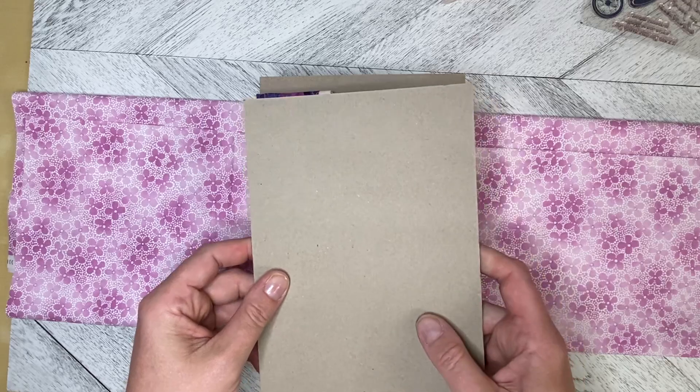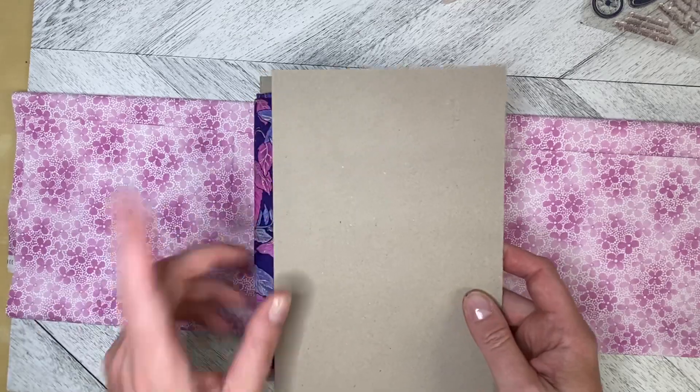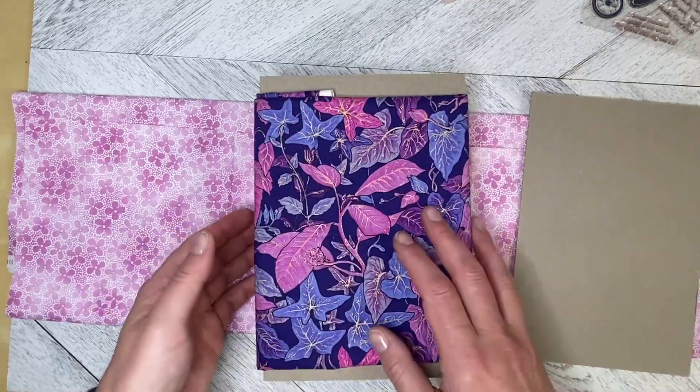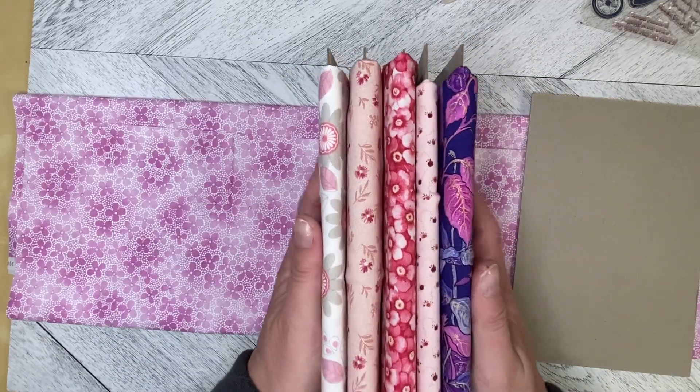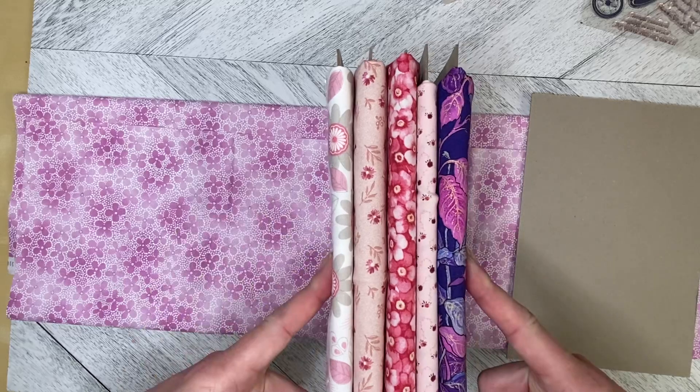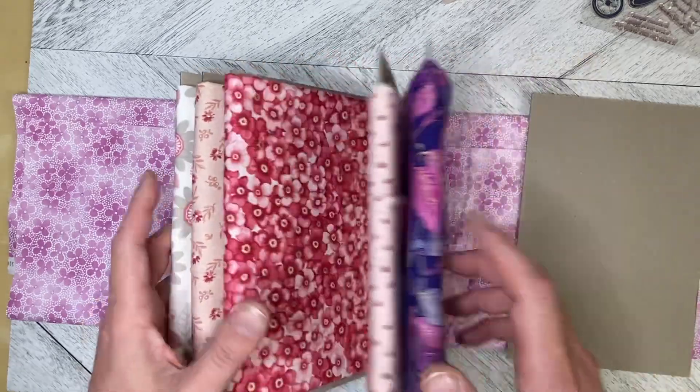I was sorting through my fabric, going through the piles and piles of it and I thought — my larger pieces of fabric, not too large, but half a meter to up to a meter, I can make mini bolts of fabric. So that's what I've done.